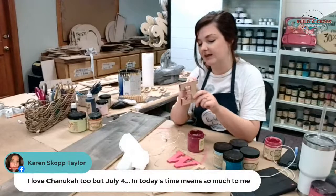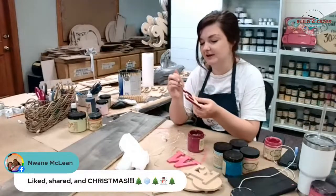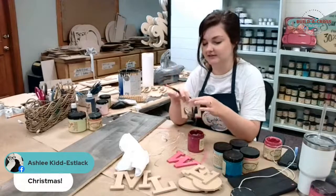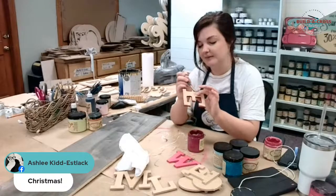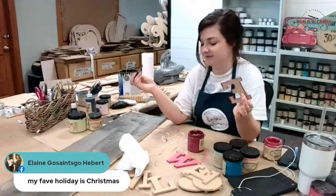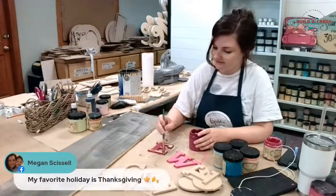Sarah says she does like Christmas itself and the time leading up to it, but her birthday is December 29th and she just doesn't like that - because Christmas is over, everybody's broke, everybody's tired, and it's her birthday. Maybe that's part of the reason she doesn't like that time of year. All right, this is some crazy color I'm painting my E with.